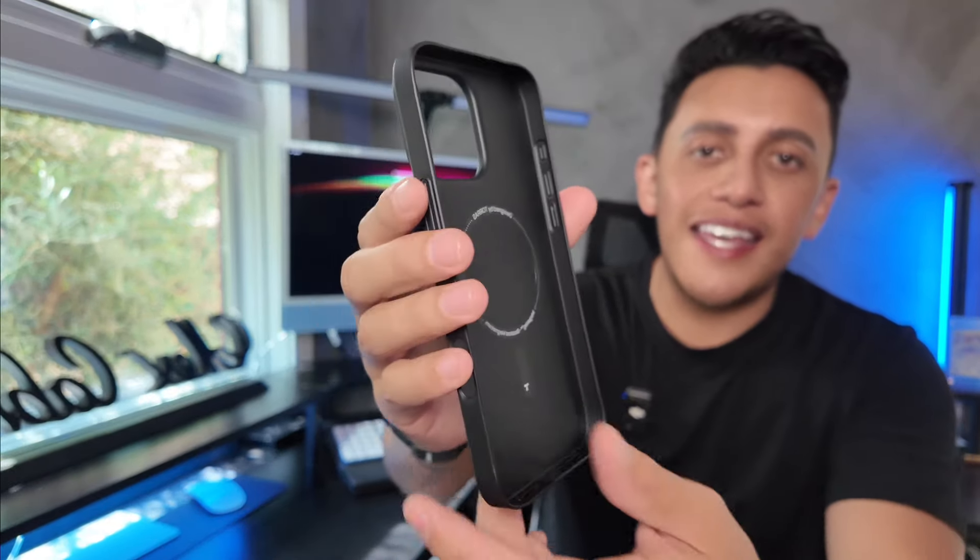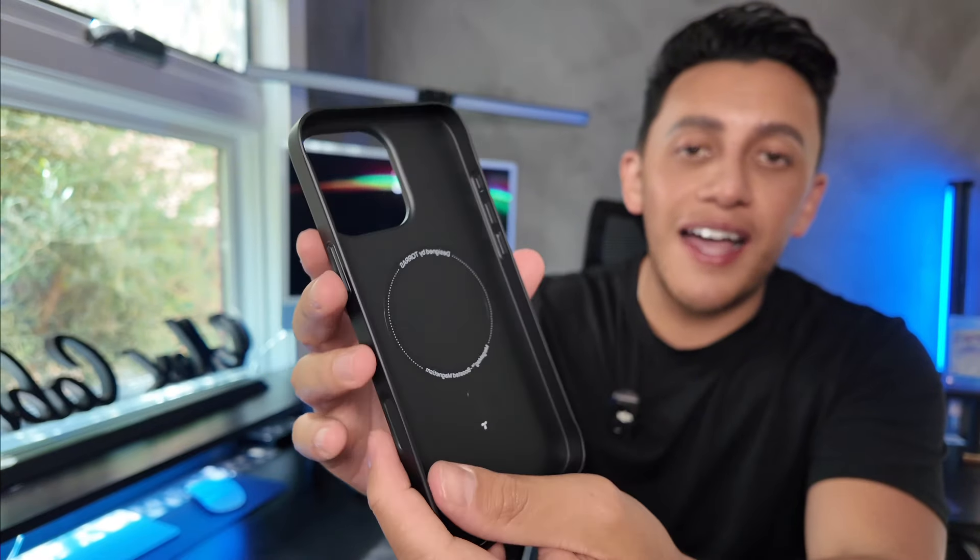With the iPhone 16 and the 16 Pro Max just announced, it is now time to start looking for your brand new iPhone case. Today we are going to be taking a closer look at this slim fit magnetic case by Toraz. Let's go ahead and get started.